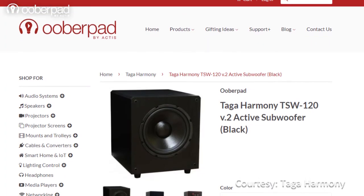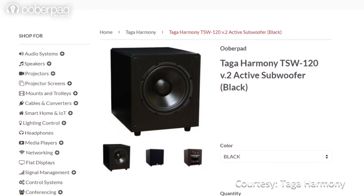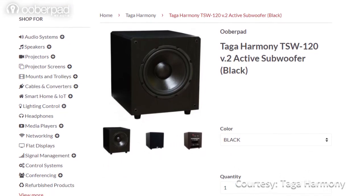The subwoofer comes with a 1-year manufacturer's warranty from UberPad. For more information on the unit, you can check out the link in the description of this video.